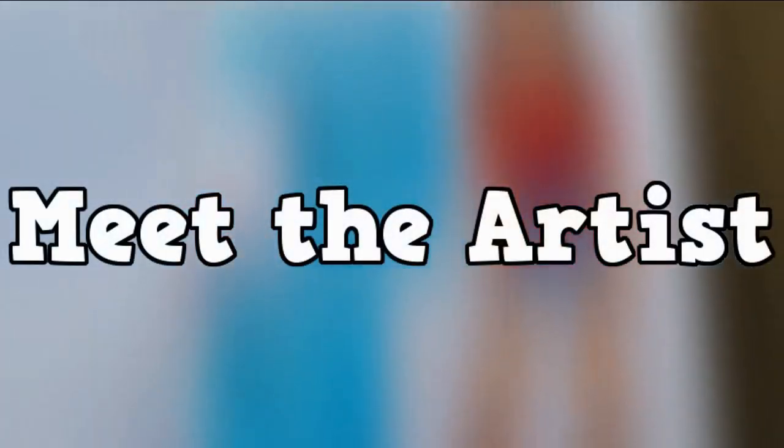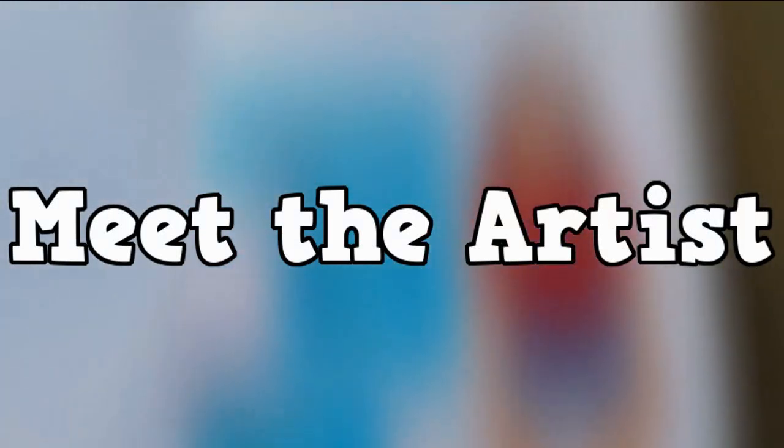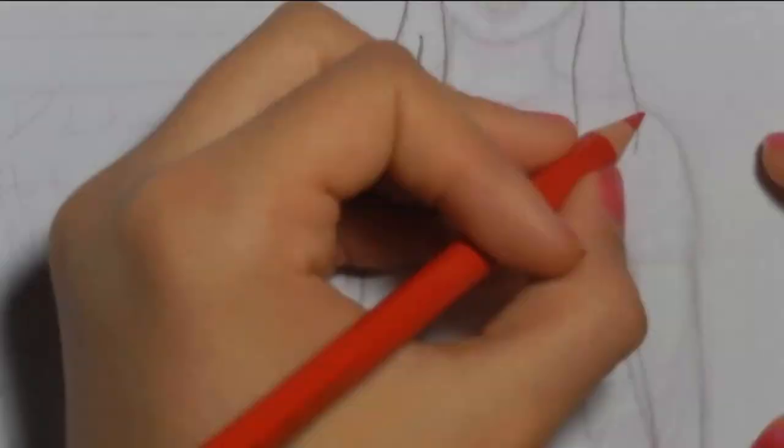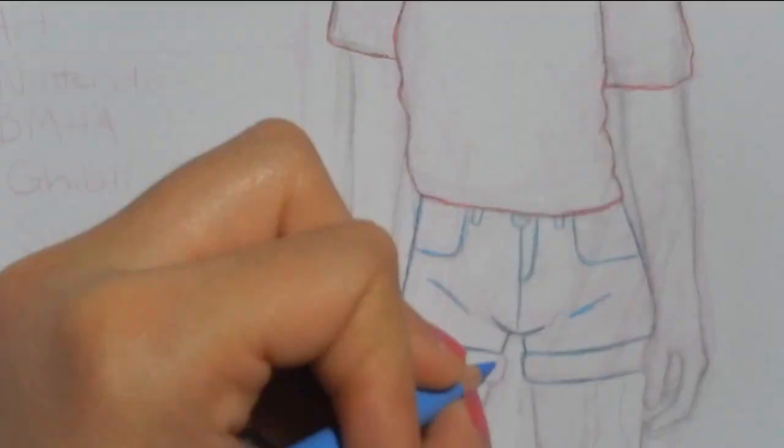I'm literally so nervous but kind of excited. Hello! I thought it'd be a good idea to start my channel off with a Meet the Artist.